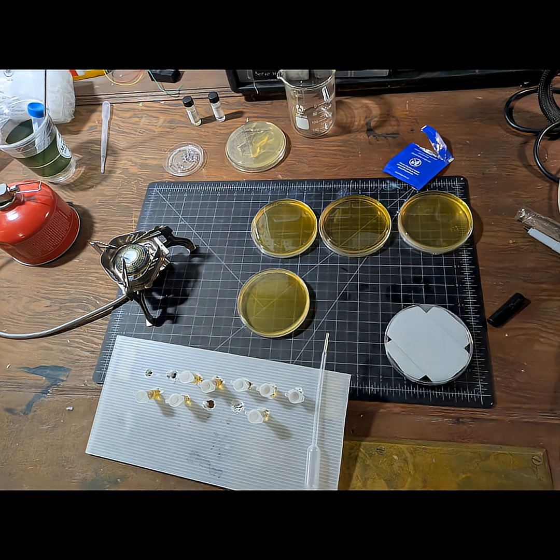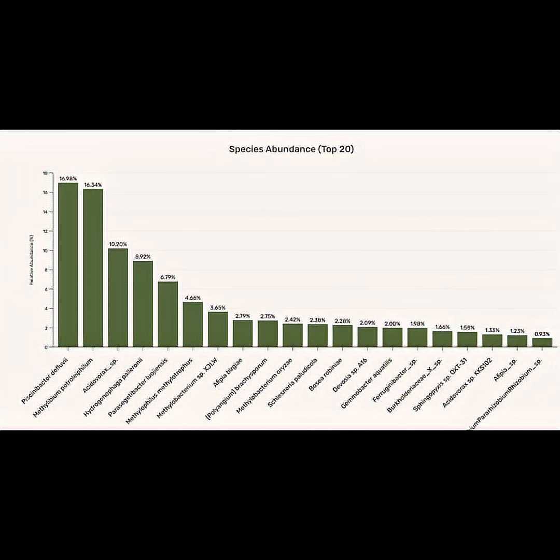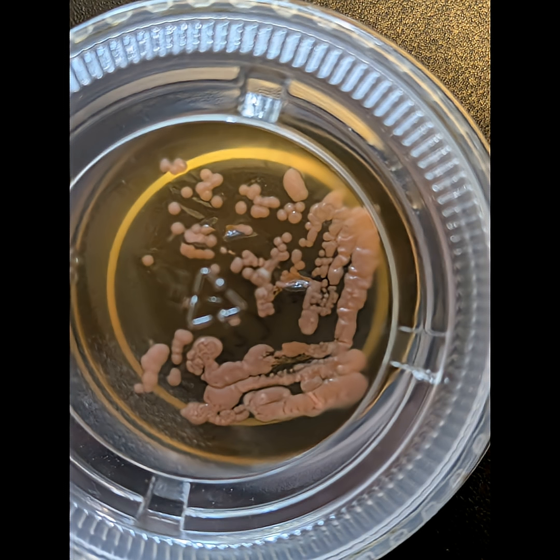One way to do this is to make up some plates of tasty agar and grow some random microbes from your environment. I had these goopy blobs floating in a jar, and I'd already had a sample sequenced to see what bacteria were living in there. After swabbing one over a plate, I got all sorts of stuff growing, including this lovely pink yeast, which I was able to isolate.